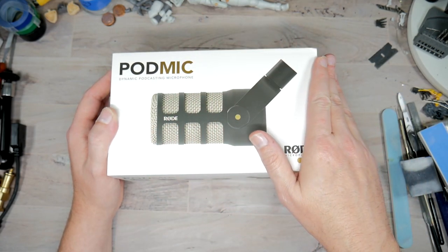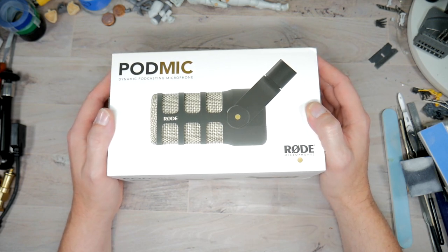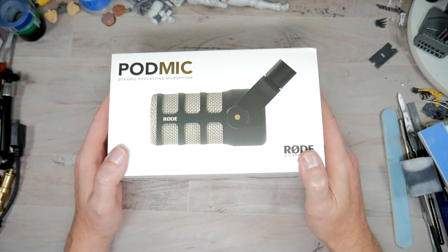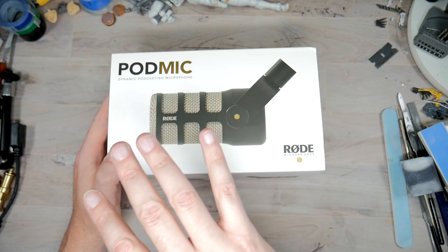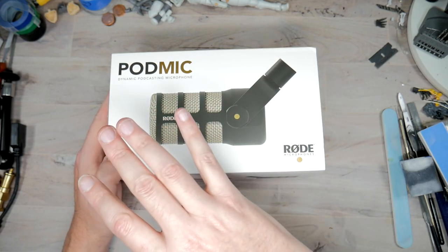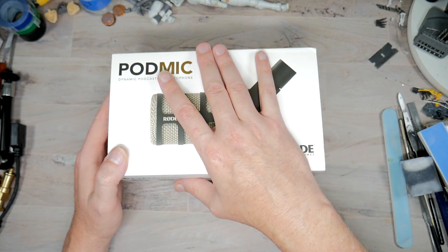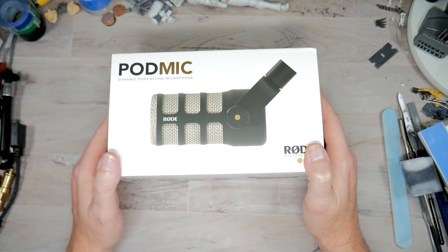The PodMic is supposed to be $99 but most places it's more like $120–$150 on Amazon with Prime shipping. If you order from somewhere like B&H it's $99 but then tax and shipping bumps it up about $15. This whole bundle I got was $125–$129, and it came with the headphones — which I already know are not the greatest — and the arm, which is easily worth another $20–$25, and it has the built-in XLR cable. So it's worth it in the long run.